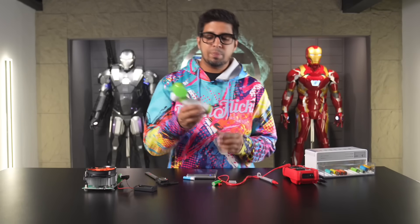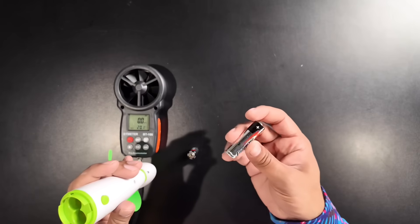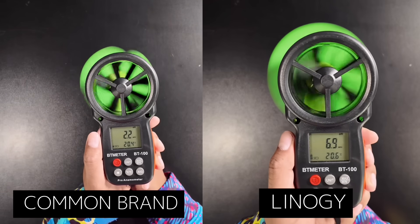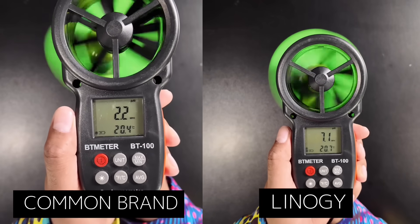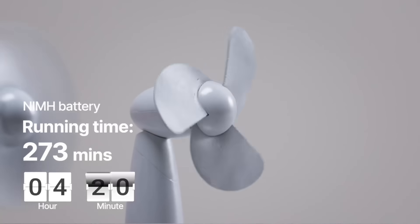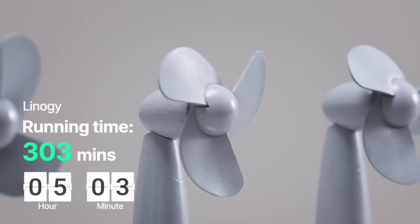Let's test out the Linergy AA batteries against another common brand. You can see that Linergy was a lot stronger and it actually lasted a lot longer too — which is an A in my book. Here's a side-by-side comparison showing how long the batteries last with a mini fan. As you can tell, Linergy outweighs all of them at 303 minutes.